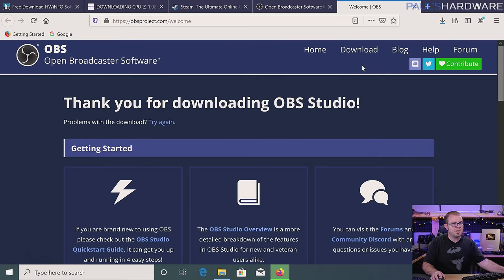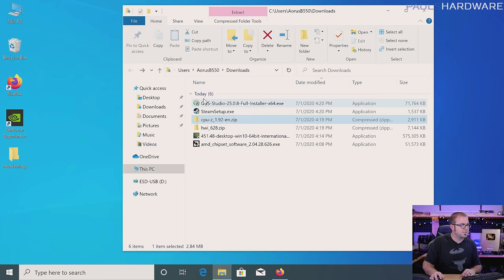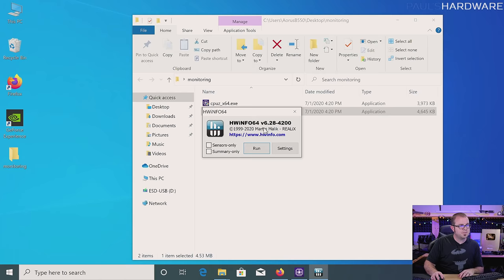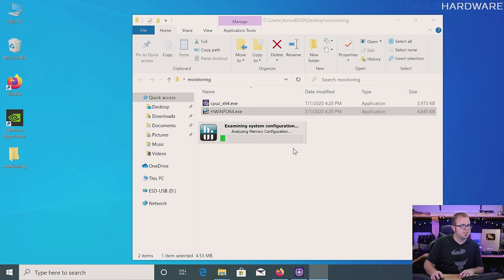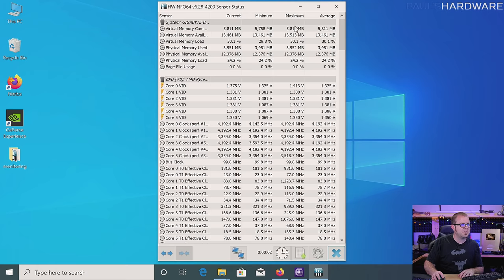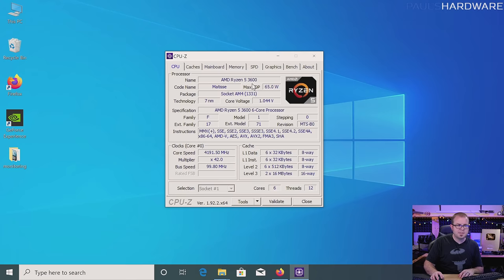I'm going to grab the CPU-Z X64 version and bring it over here into a folder I made called Monitoring. HWInfo as well — I only need the 64-bit version of that. For HWInfo 64, I usually just run sensors only — you can also do a summary, and it will give you more data than CPU-Z will generally speaking. Let's start off with CPU-Z because it's a pretty simple way to look at it — we're just reality checking here. We've got a Ryzen 5 3600 installed, and we can see the speed it's running at, bouncing back and forth between about 4.2 GHz and a base clock of 3.5 or 3.6.